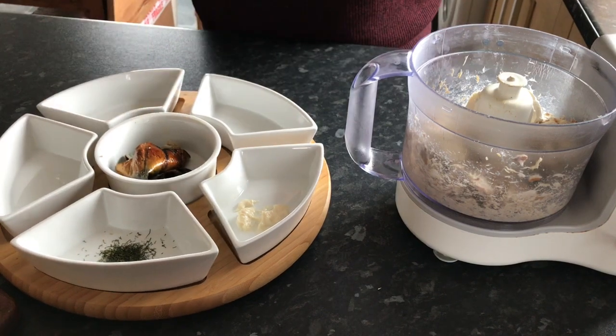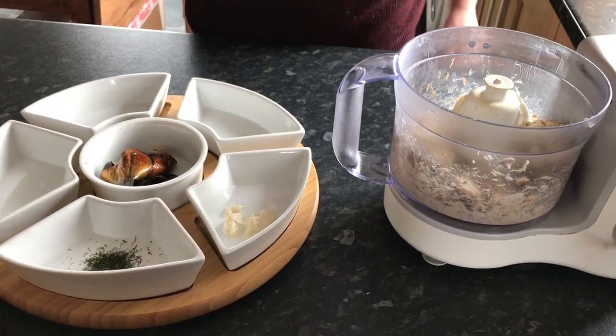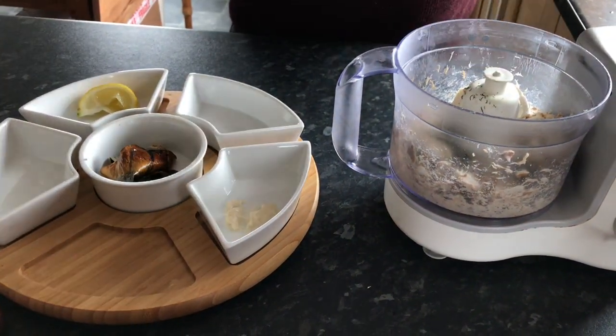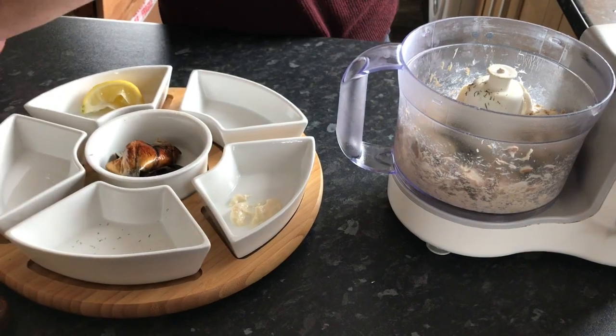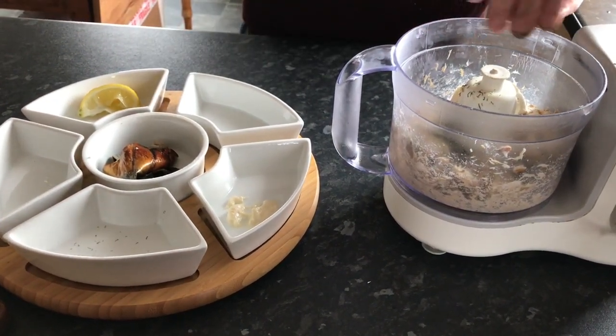Horseradish gives a lovely peppery flavour. Then six to eight drops of lemon — you can add a bit more — a whiff of dried dill, and some black pepper.